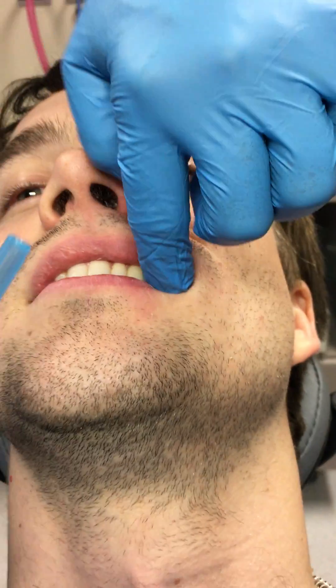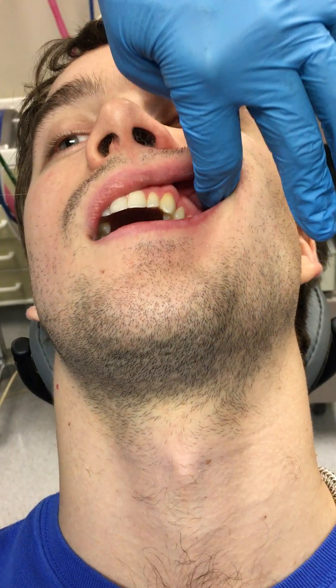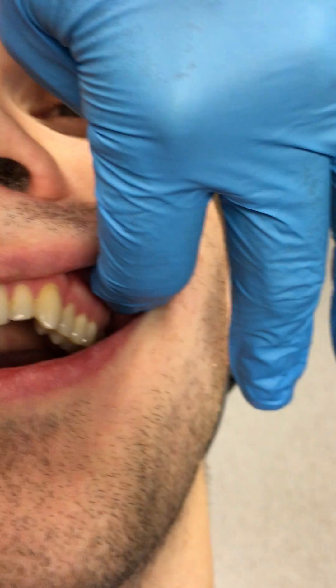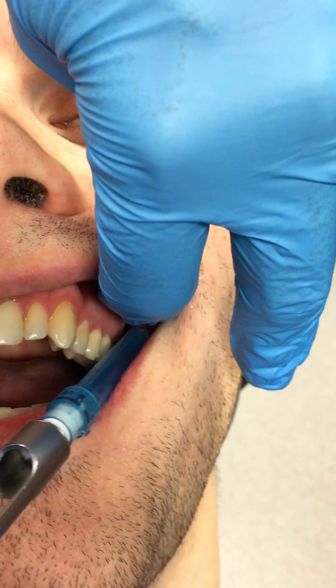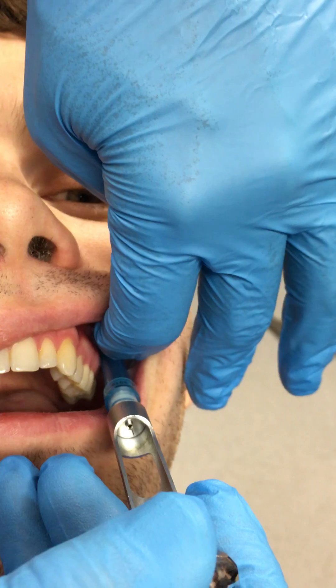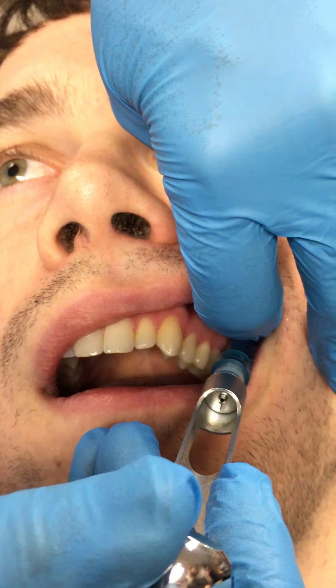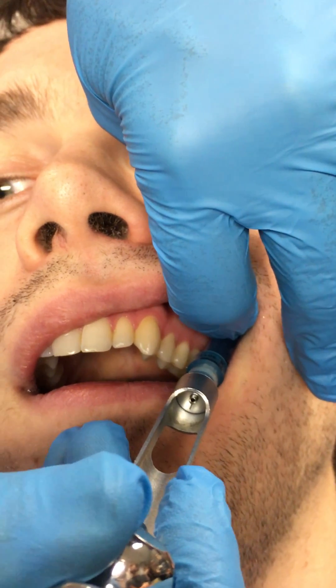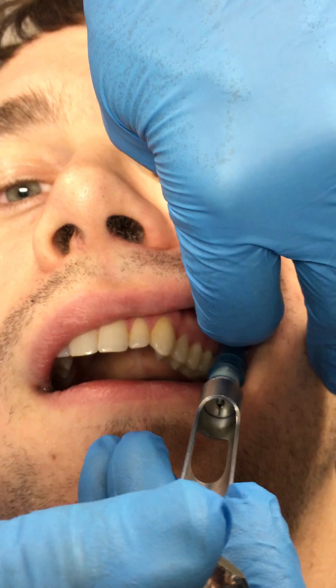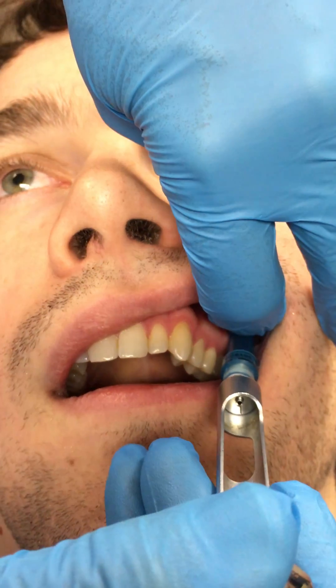So let's have a look at the PSA block. I palpate his zygomatic buttress — everybody knows what the zygomatic buttress is. Your injection goes up, posterior, and medial. You slide the needle up about one and a half centimeters and you inject. It is an absolutely simple injection.